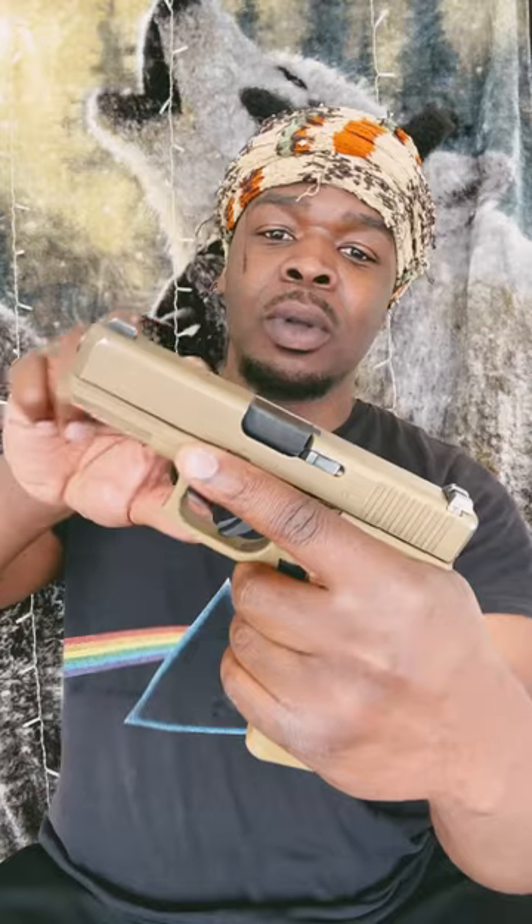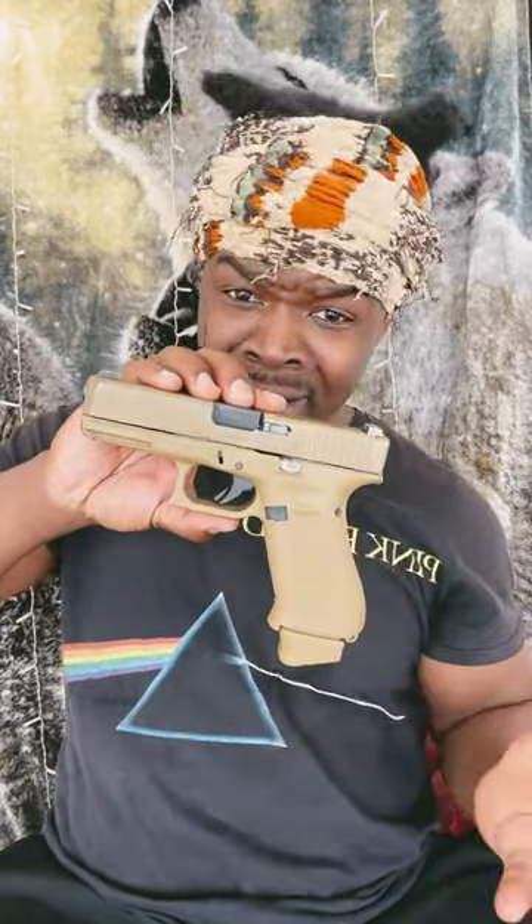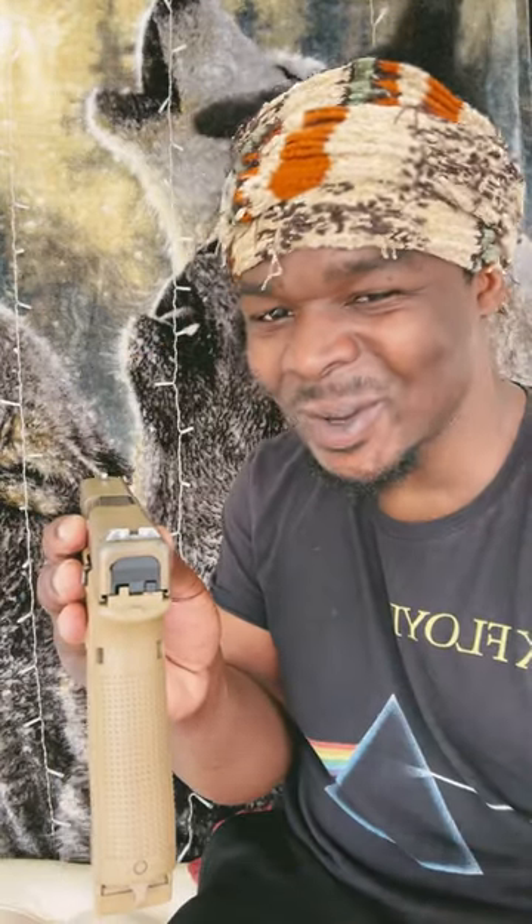I know what you're thinking. Why did they call it the 19X? Simple. It has a 19 slide and that big, big, big 17 body. Kind of like your X, right? See what I did there? You probably didn't.